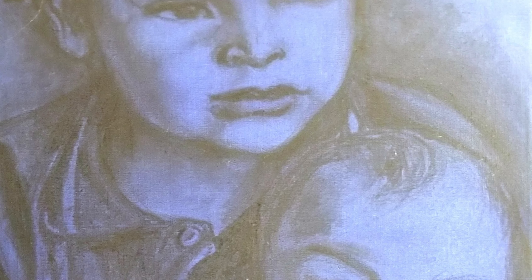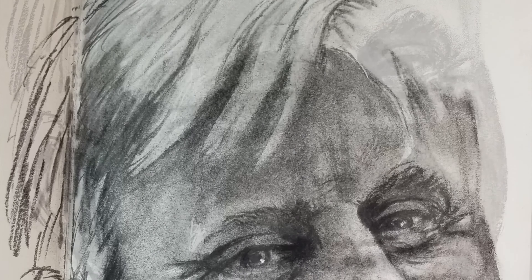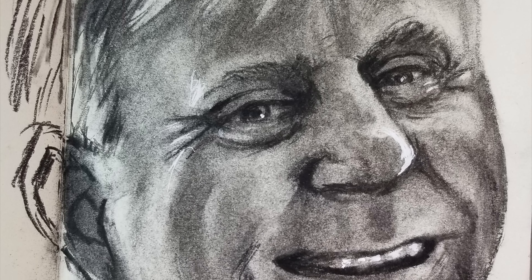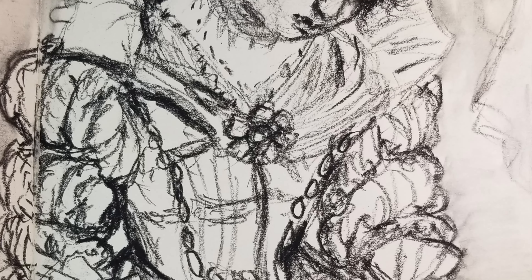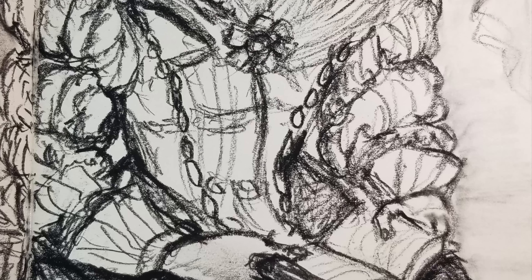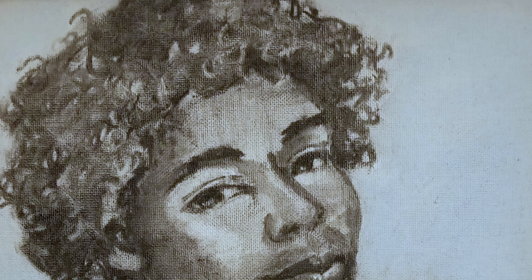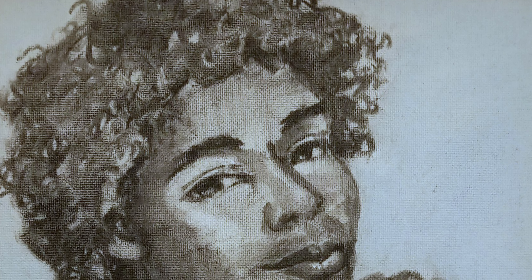So that was that example. I'm just going slowly through some of these other charcoal drawings that I've done. You can see that with charcoal you can achieve a lot of different styles. It's great for sketching. It's great for more realistic drawings.